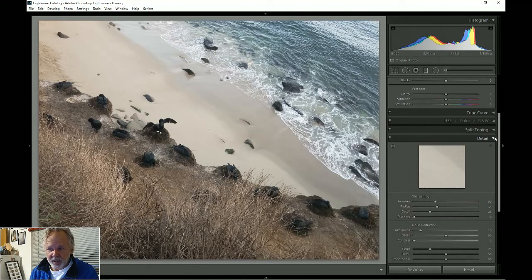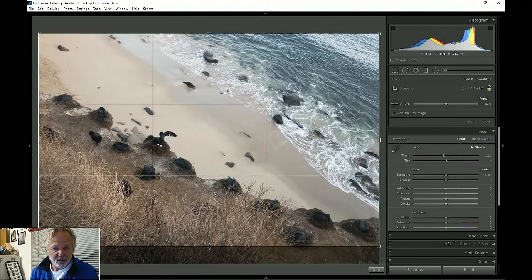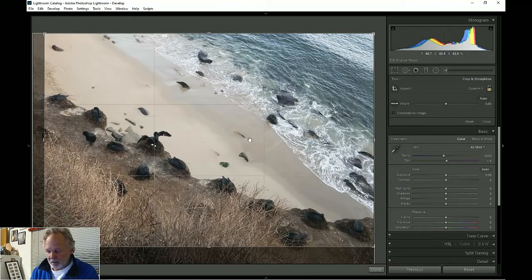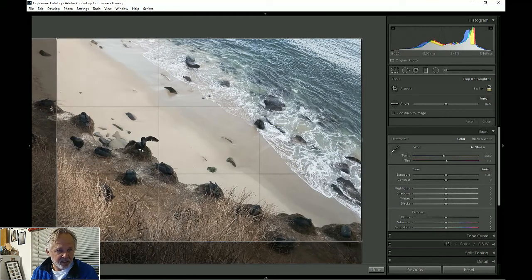I hit D for Develop, and I'm going to start at the right and generally work from top to bottom. First thing I'm going to do is crop — you can see there's just a little too much stuff in the frame. I'll tighten it up. You have to look at the edges and not leave things in that you don't want in the picture.